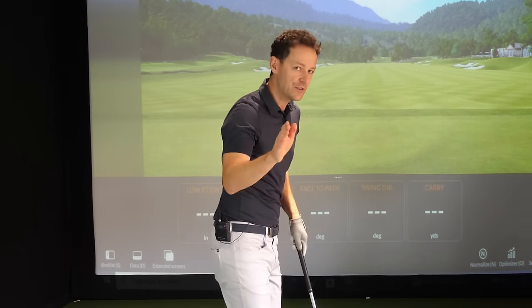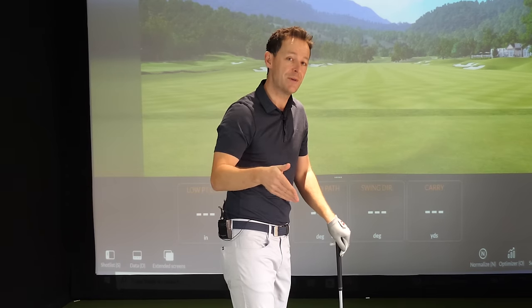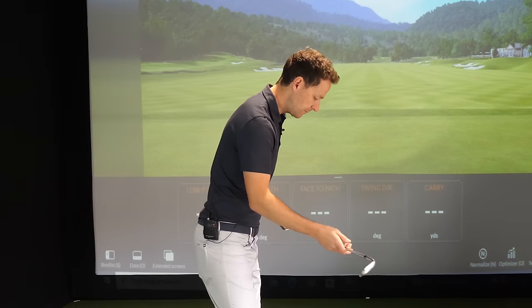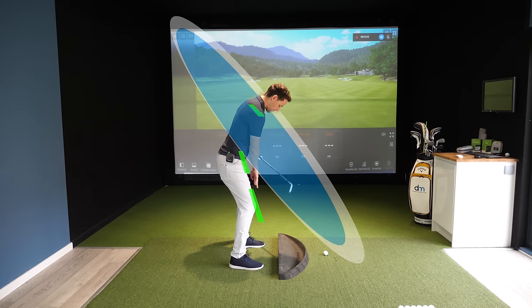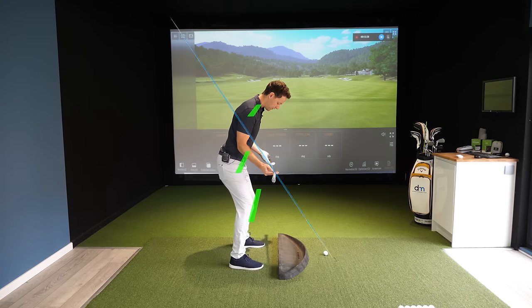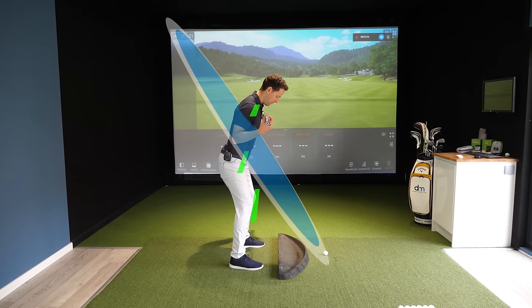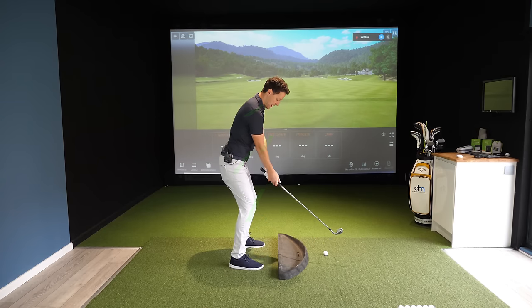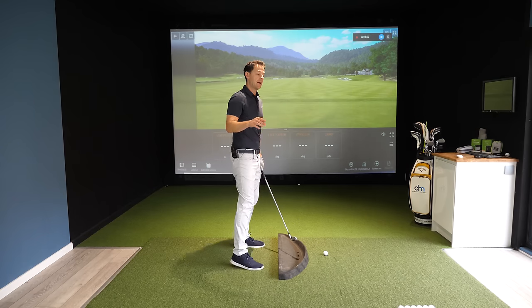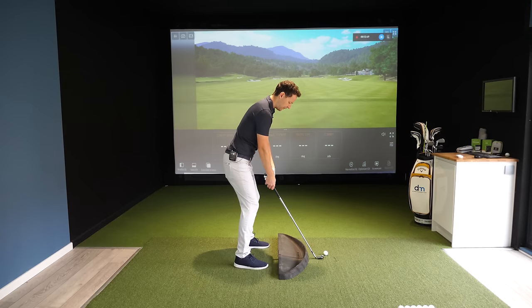Most of the time the problem — your curvature — is already predetermined at setup. Watch my body: if I'm trying to create a swing circle that's positioned over there, my knees, hips, and shoulders shift to move the circle around. Notice where my knees, hips, and shoulders are aiming. Forearm alignment is also going to shift that circle around significantly.